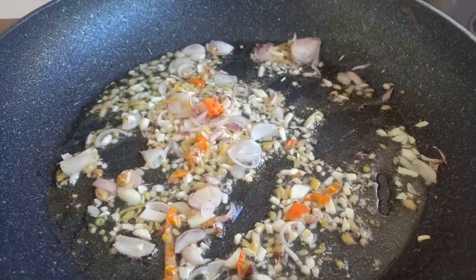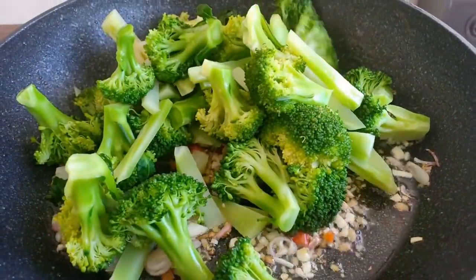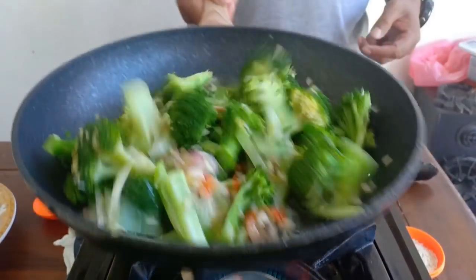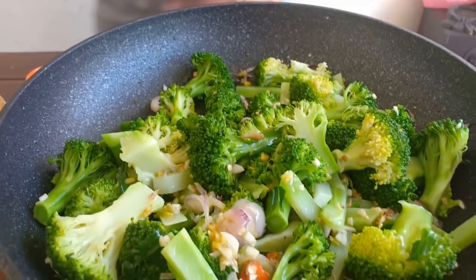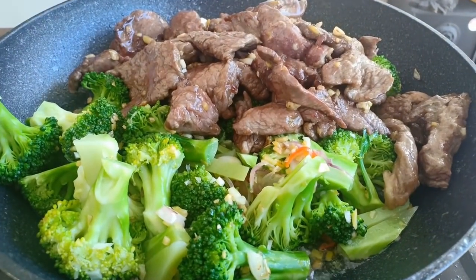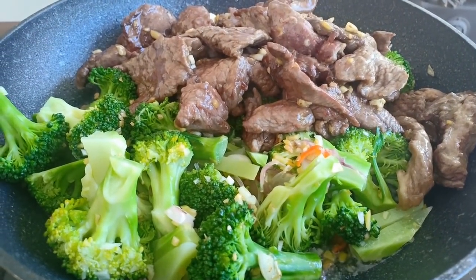Add the broccoli and give it a quick stir. Then add your beef back in, and give it a good toss.